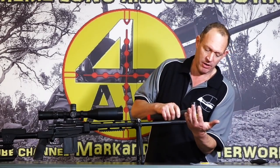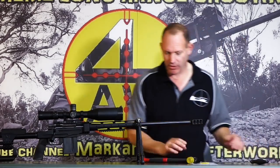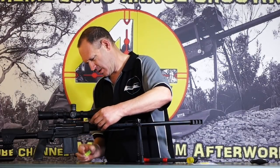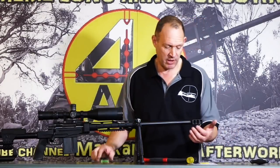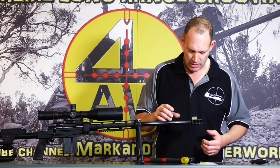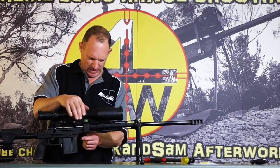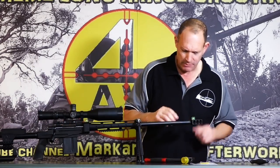I'll put it on — tap tap — that's on. That's looking really good. Yep, that's going to be perfect. A little bit tighter — okay, we're on there. I'll just double check that. That one's right there — smack on.